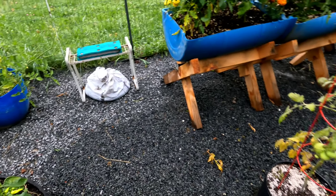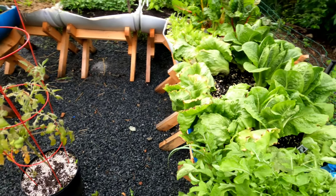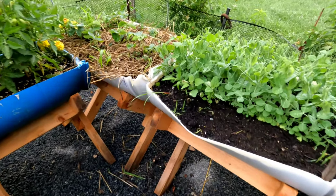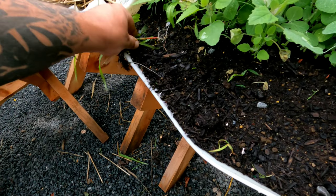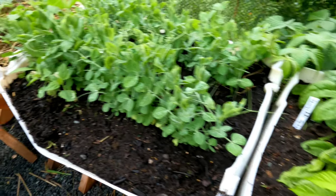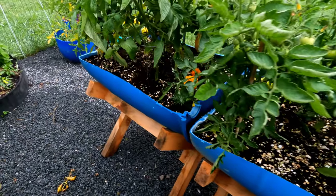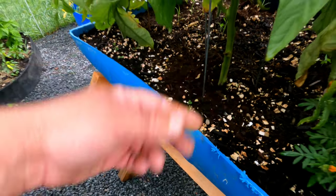Nice gravel down, no weeds are gonna grow. I put a weed barrier underneath the grass, a few inches of gravel, and everything's up. I get a couple little weeds every now and then — nothing serious. Weeding is nothing compared to growing on the ground, and everything is doing just absolutely fantastic. I haven't pulled any weeds out of those tomatoes all year. That's about it — that's the container garden.